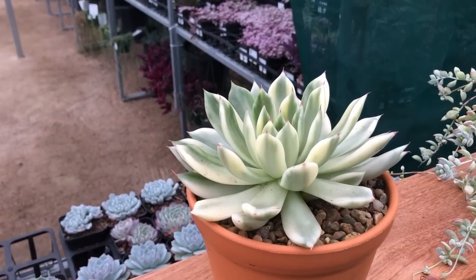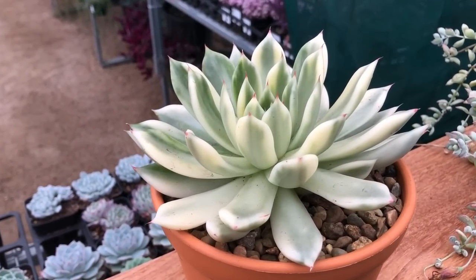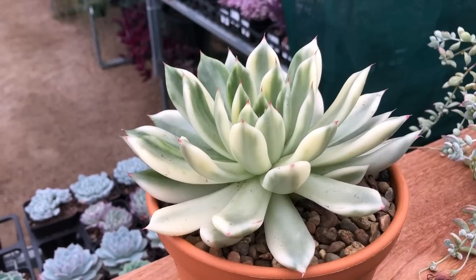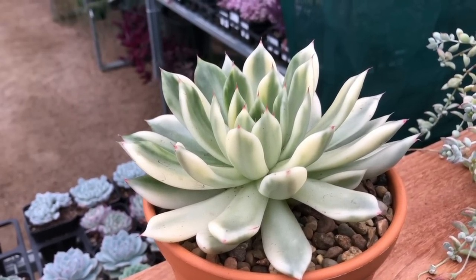This is a beautiful Agavoides red tip furigata. This is really rare — I've only ever produced a few plants of this one, and that's why it's so rare and sought after.